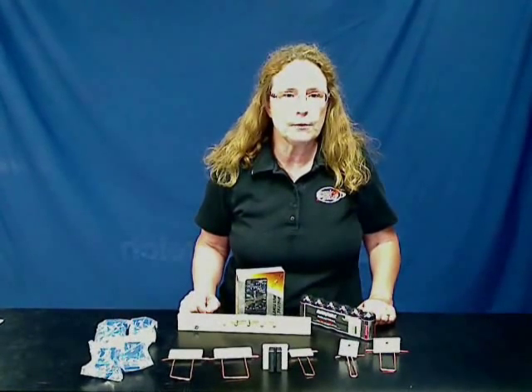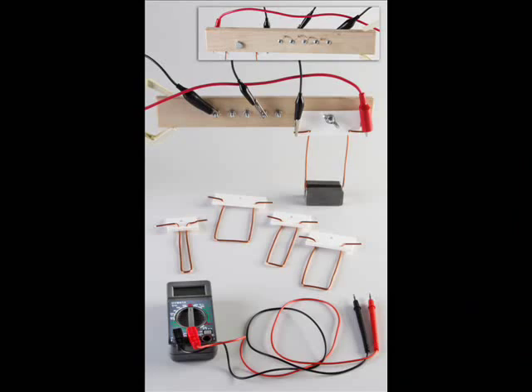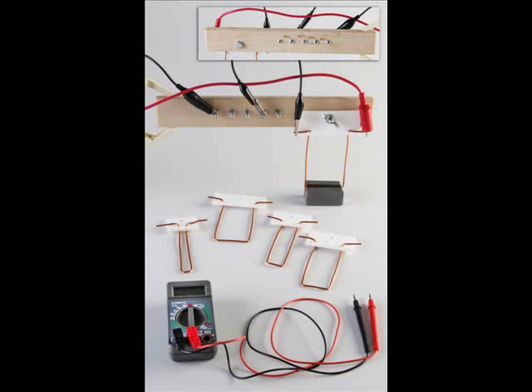Students will also determine the relationship between the force exerted on a wire by an external magnetic field and the length of the wire. The kit includes a magnet channel, resistors, battery holder, five U-shaped copper wires, and a multimeter. Required but not included are an electronic balance and support stands.